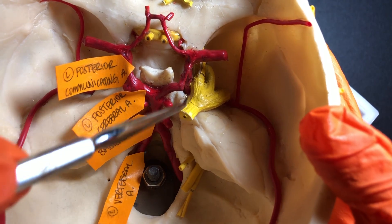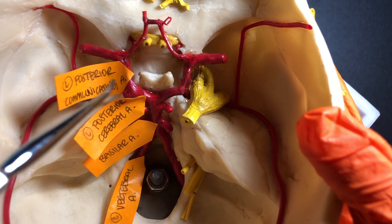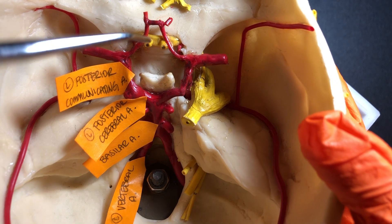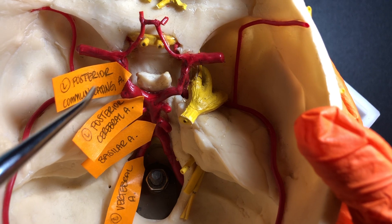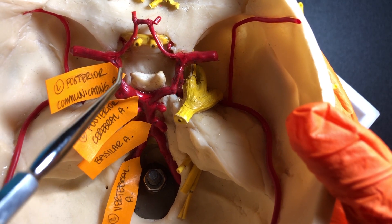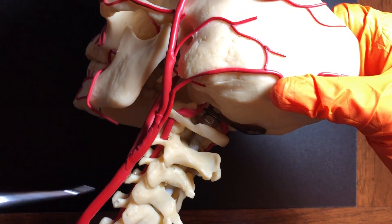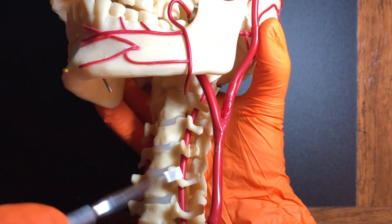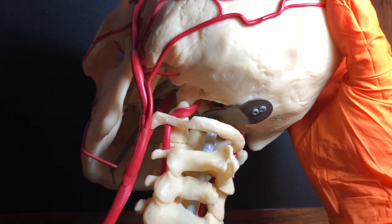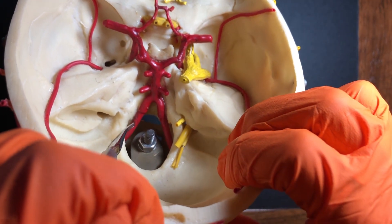Continuing anteriorly, we're approaching the middle cerebral arteries, and we have the posterior communicating arteries here. A way I like to think of the posterior communicating arteries is that they connect everything posteriorly to the middle cerebral arteries — they are communicating, connecting the posterior vessels to the middle part of the Circle of Willis. Therefore this is the left posterior communicating artery, and this one would be the right posterior communicating artery. We can also see the vertebral arteries running up through the vertebrae on the left side, coming together through the foramen magnum to form the basilar artery.